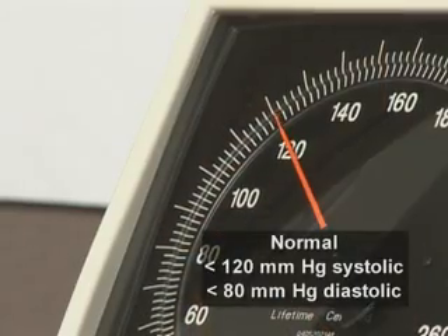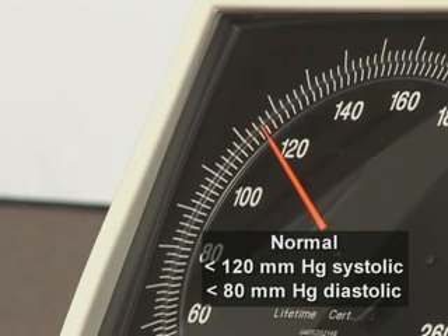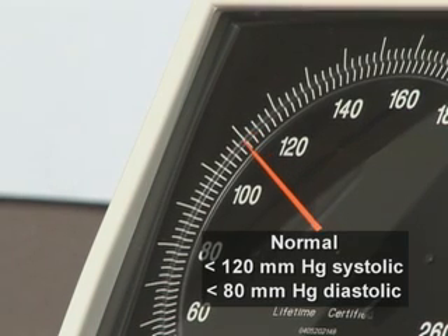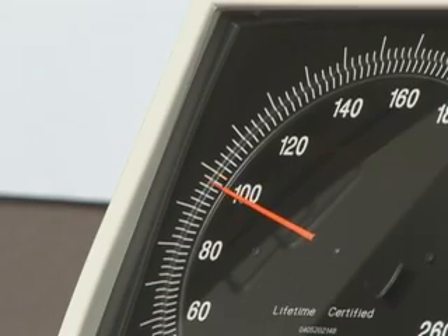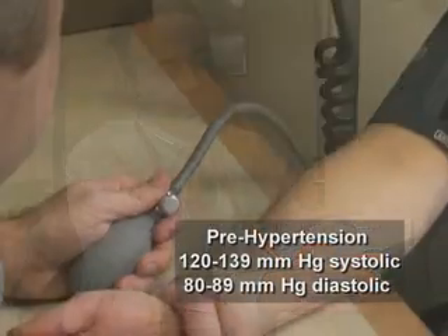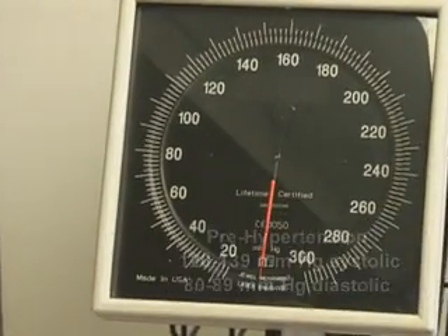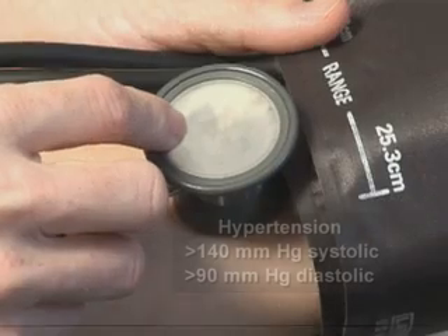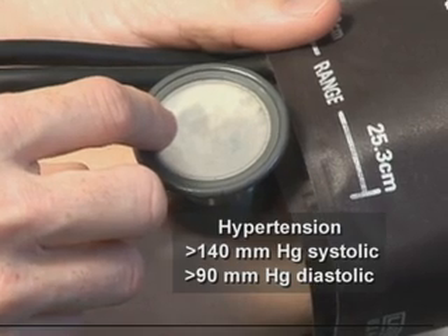In adults, a normal blood pressure is less than 120 mmHg for systolic and less than 80 mmHg for diastolic blood pressure. Higher levels are classified as prehypertensive: a systolic blood pressure between 120 and 139 mmHg and a diastolic blood pressure between 80 and 89 mmHg. Hypertension is defined as a systolic blood pressure greater than 140 mmHg or greater than 90 mmHg diastolic.